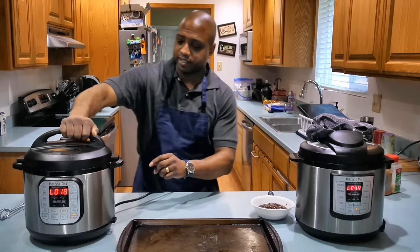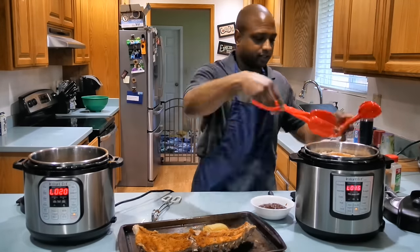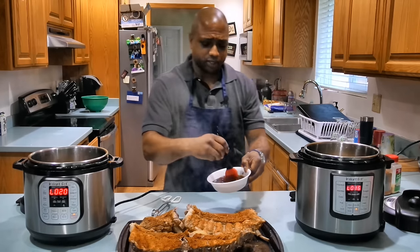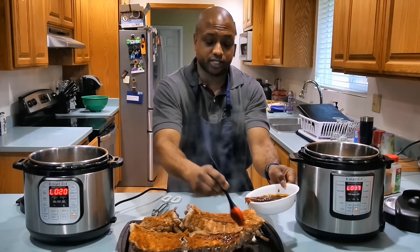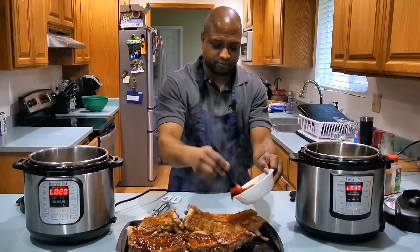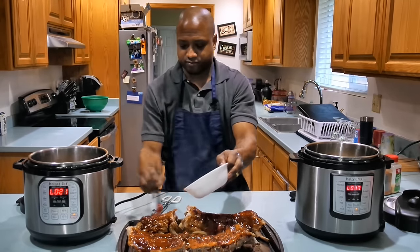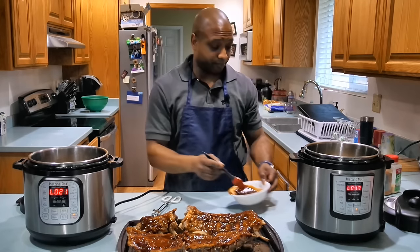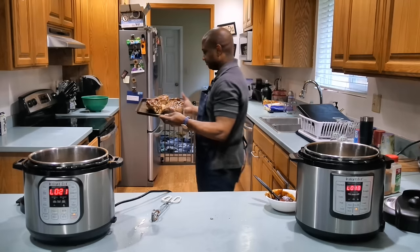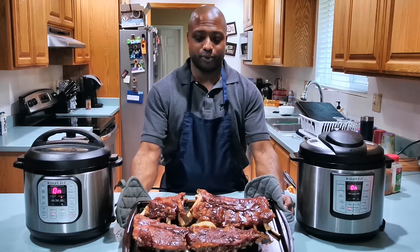While that's preheating, let's go ahead and take them out. After you have removed your ribs from the Instant Pot, use any barbecue sauce of your choice and just brush them with sauce. Once you're done brushing the sauce onto your ribs, you want to put them in your oven for about 10 to 15 minutes. After 10 minutes in the oven, you have a beautiful rack of ribs.